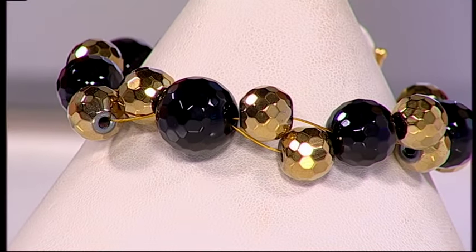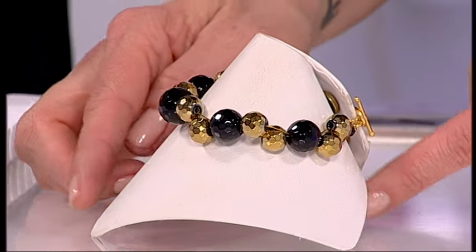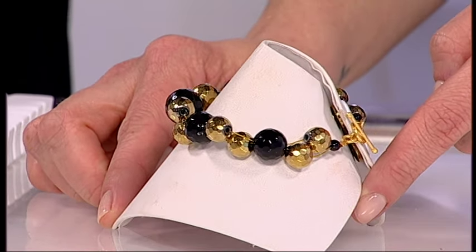Hi there, Debbie. Hello. We're going to learn how to make this beautiful, stunning bracelet. It's absolutely gorgeous. Thank you. Really, really beautiful. Let's have a quick look around actually. Now, Debbie, what do we need to make this?